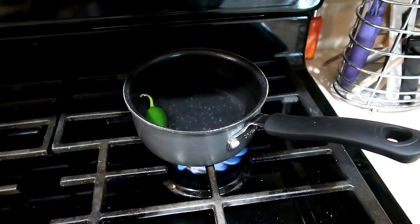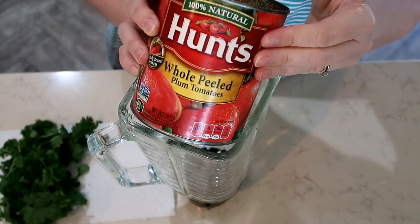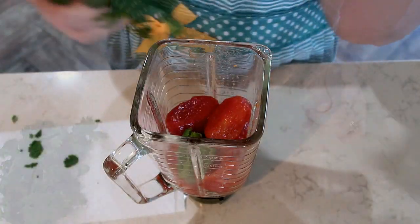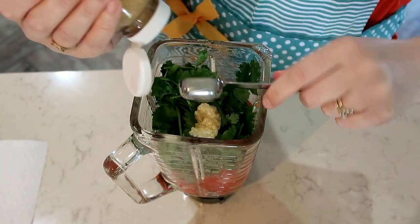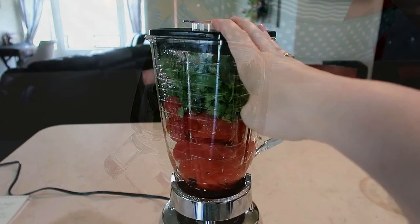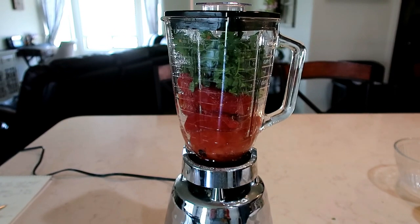You are going to take the serrano pepper and boil it until it is soft. Drain the tomatoes, then add the tomatoes to the blender, followed by the peppers, the bunch of cilantro, garlic, and salt to taste. Make sure you add the top to your blender and blend this mixture until it is smooth.